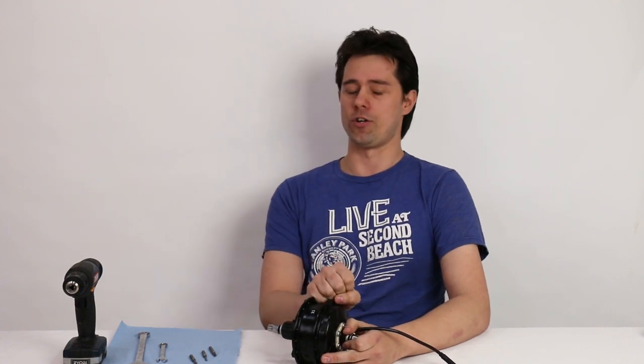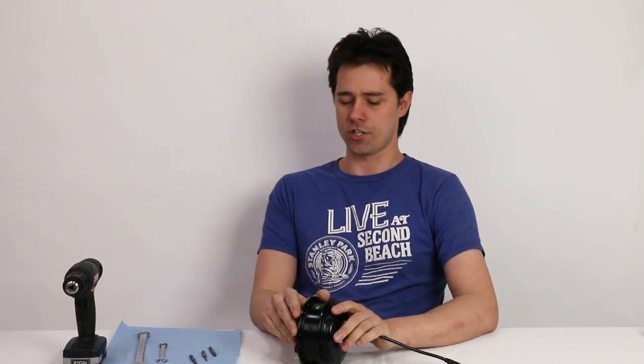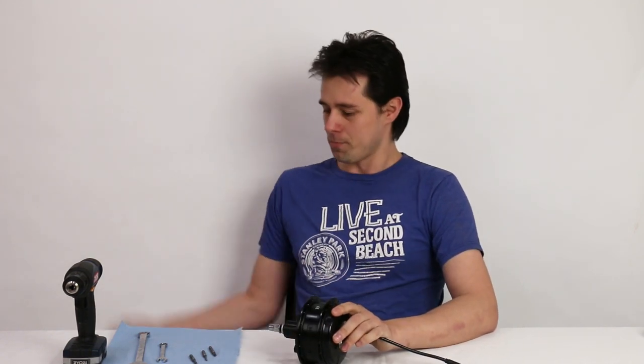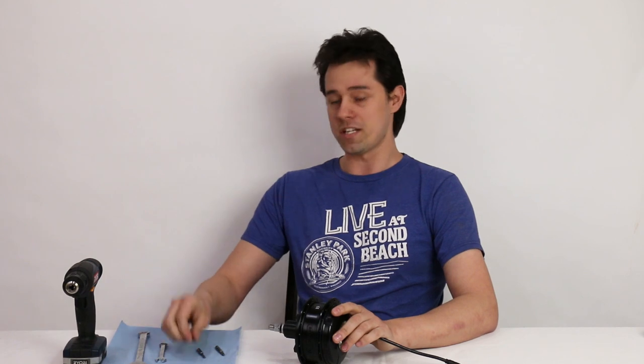We're going to take apart the Bafang G310. One of the very cool features of this motor is it's exceptionally easy to service. A lot of geared motors have threaded side covers or need special disassembly wrenches, but the G310 comes apart with some very simple tools: a number two Phillips, three millimeter Allen, number 20 security Torx, and 10 and 17 millimeter wrenches. That's all we need.